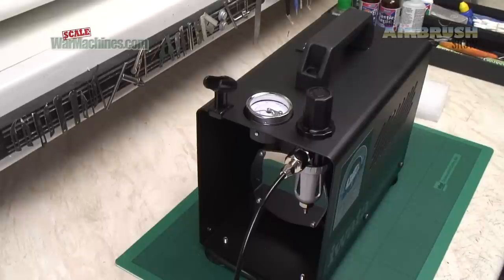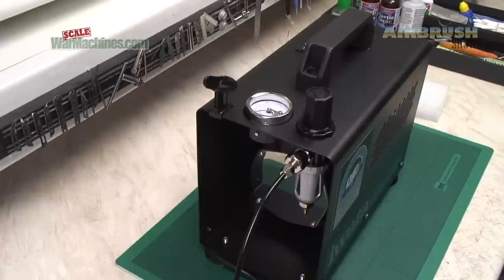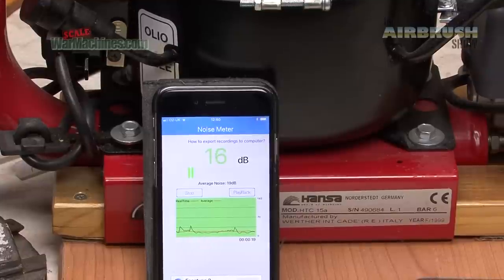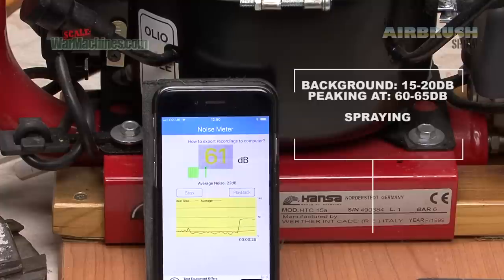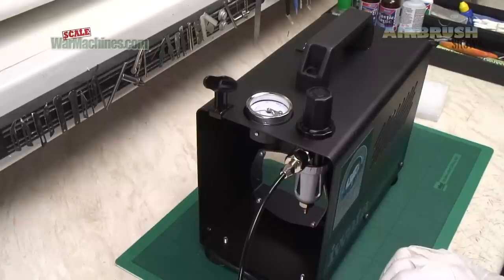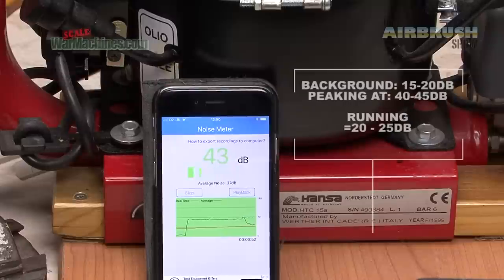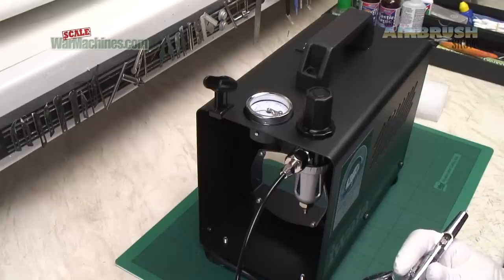We're going to compare it with our 15A compressor, which we'll feature in another episode of the Airbrush Show. That is a silent compressor with an air tank — an oil compressor, so a very different beast. So it's pretty quiet. And this is the iWata Smart Jet Pro.